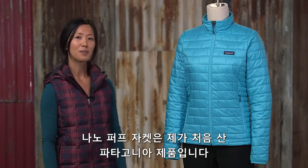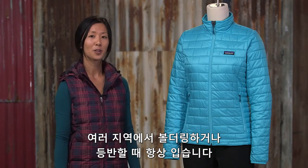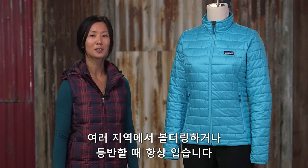The Women's Nano Puff Jacket was my first Patagonia jacket and it's still my go-to for bouldering in the winter season. Whether it's Hueco Tanks, Bishop, or climbing in Switzerland, it's a great all-around piece. The Women's Nano Puff Jacket over the top of the Nineteenth...